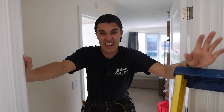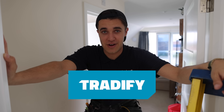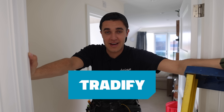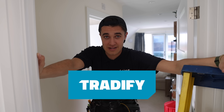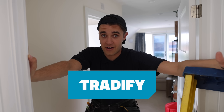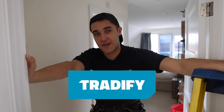We interrupt this video for less than 30 seconds just to talk about our sponsor for today's video, Tradify, who has fortunately made it possible for us to make today's video. If you'd like to try Tradify, it's a fantastic workflow management software that helps tradesmen get time back in their life. The link is below where you can get three months at 50% off.